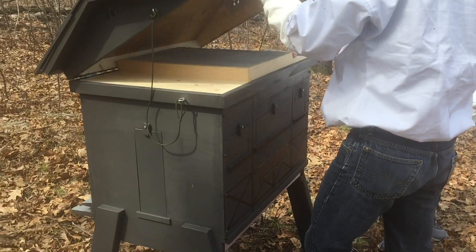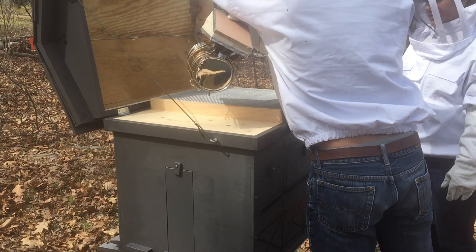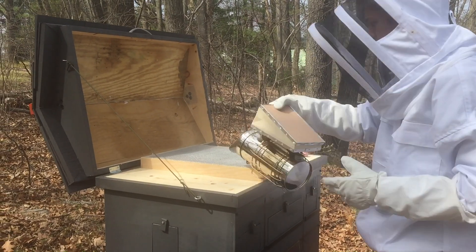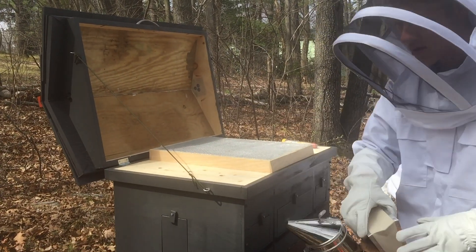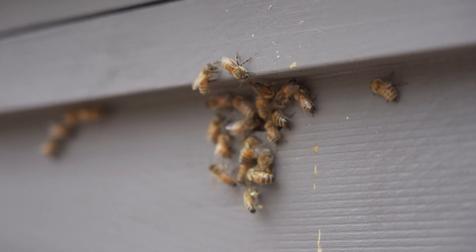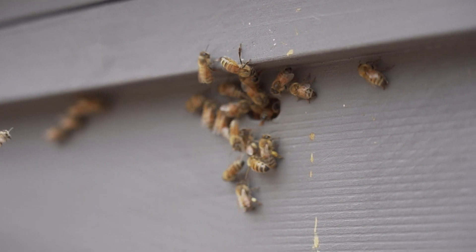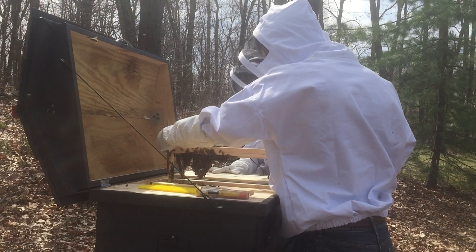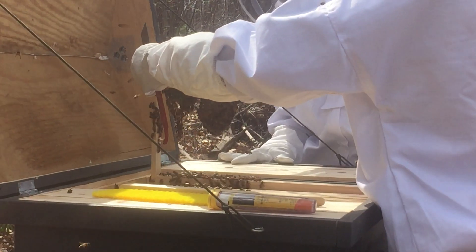Design criteria number two is that this hive has to be easy to use, whether by me or someone else. I really enjoy sharing my beekeeping practice with friends and family, and if they don't know as much as me or feel a little uncomfortable, I don't want that to stop them from experiencing the wonderful world of bees. So I really need this hive to be intuitive in its design — not complicated. It should be really simple, and anyone who walks up to it should know how to use it. This hive also has to be easy to maintain and easy to manage.